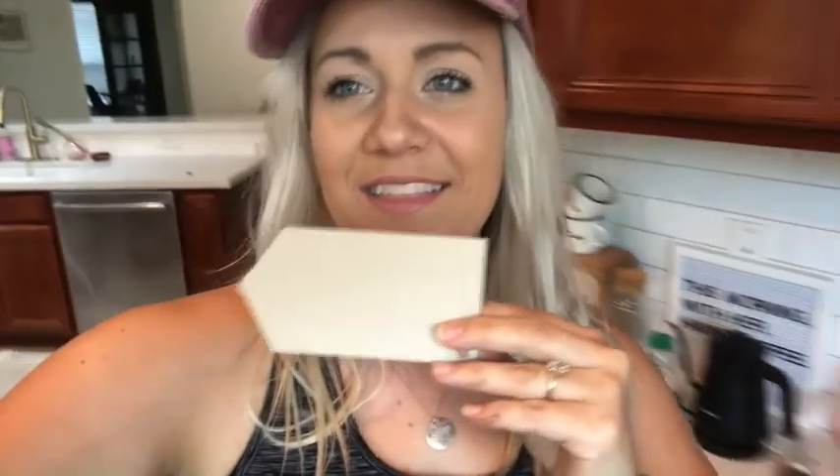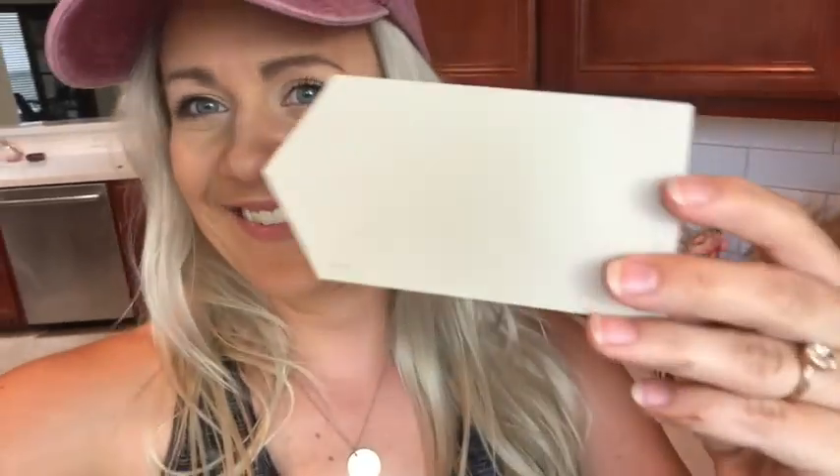I'm going to paint a swatch on and make sure it really goes with the vibe of the kitchen before I paint all the cabinets that color. But that's what I'm thinking as of right now. So if you can imagine it — seeing the gold hardware, the countertop in the background, and then having these creamy cabinets — I think it's going to look really nice. It kind of matches the grout.